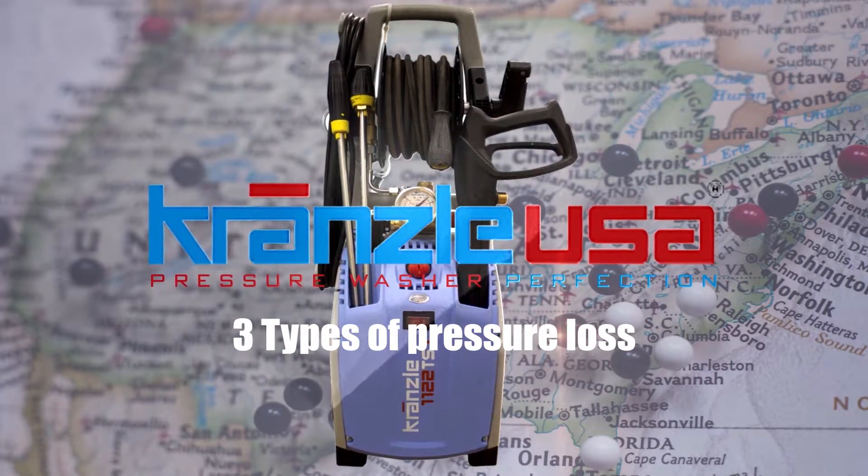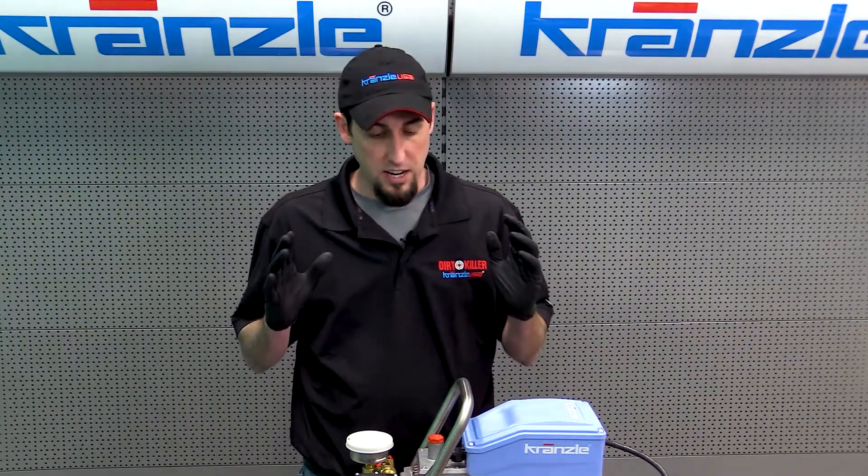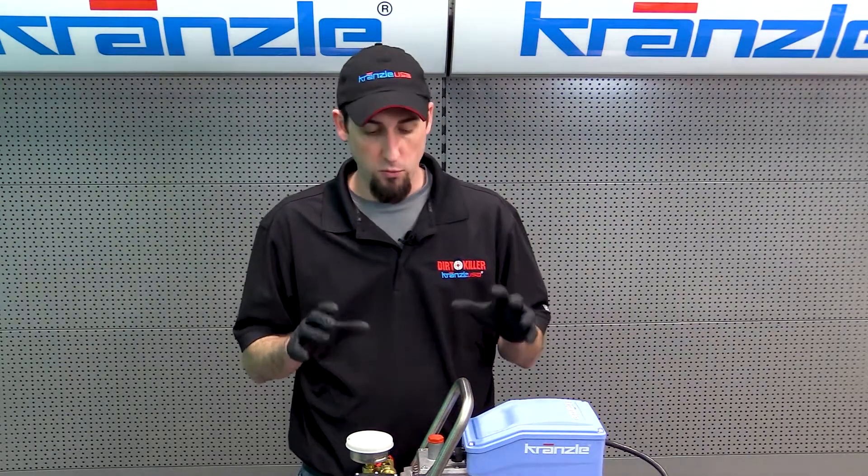Krenzli USA pressure washer perfection. This is the original Josh back again with Krenzli USA pressure washer perfection. You've found that the symptom you're trying to solve with your Krenzli pressure washer is loss of pressure.